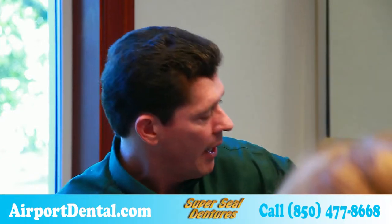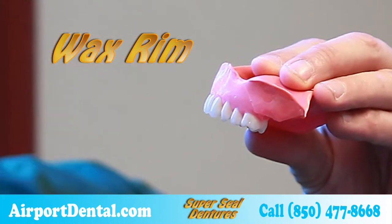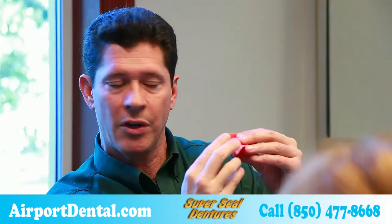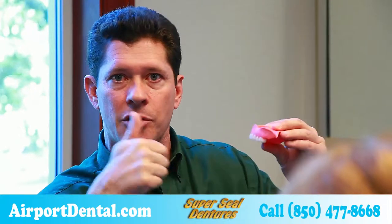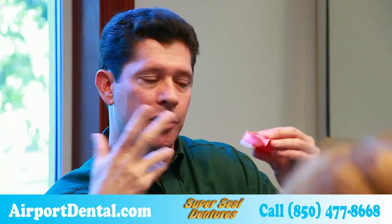What we do differently is we bring in the lab tech — she gets to meet you. She will set the teeth on a wax ring that looks like this. You get to see what the denture looks like, you get to feel what it feels like. It doesn't get processed until you give us the thumbs up.